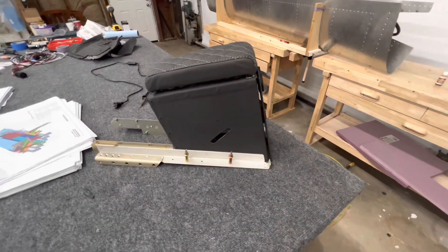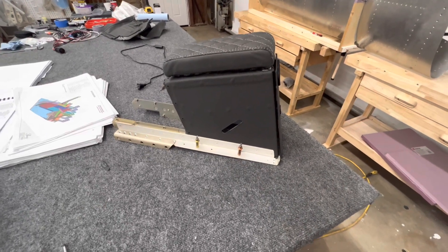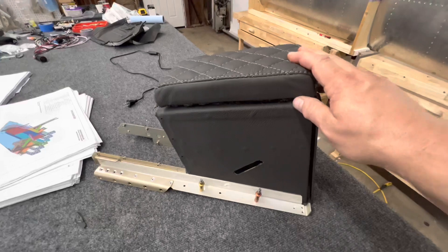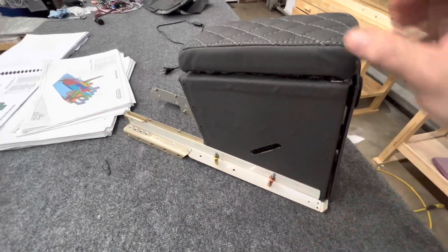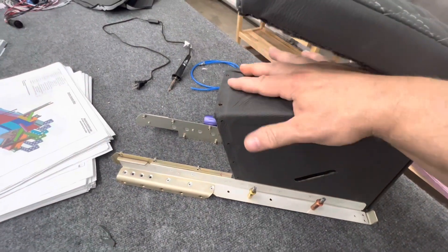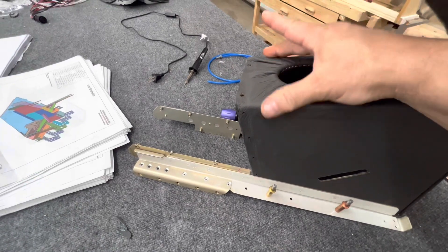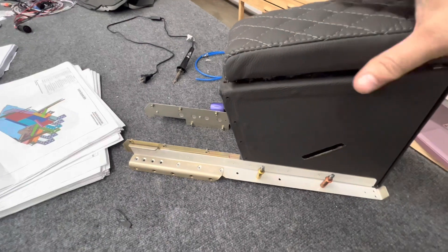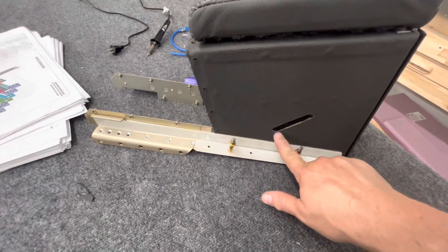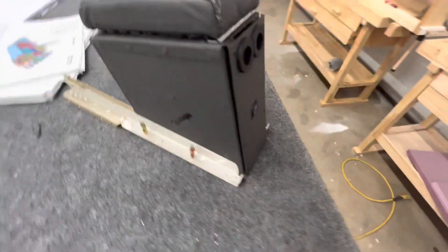The next thing I worked on was the center console - not a really difficult project, and a good filler while I'm still waiting on parts for the fuselage side skins. I built this yesterday and got the leather put on using the Barge cement, which worked well. I didn't put the velcro on yet - when I pulled the leather it has some folds where it kind of bunches up, which is the only disappointment, but it seals fine. There are cutouts for seat belts and I'll probably add a grommet there.